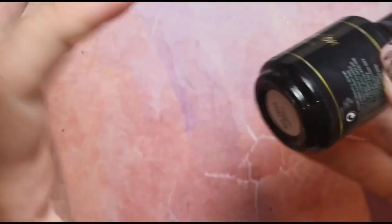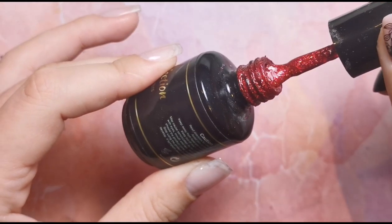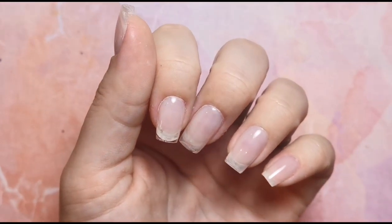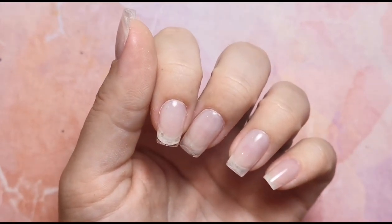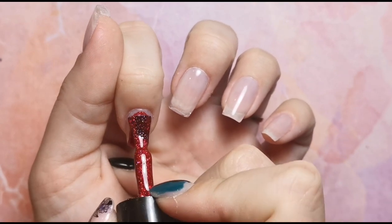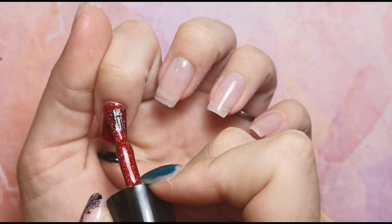I'm going to do this beautiful color — this is Mrs Claus from Gel Perfection and it is so glittery and sparkly, it's beautiful. I'm going to do two coats on all nails and then do a quick hand-painted easy design on the index finger and the ring finger.